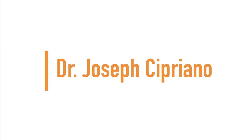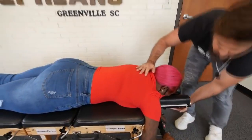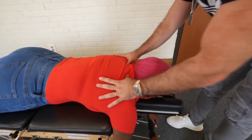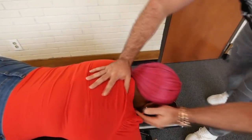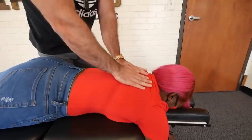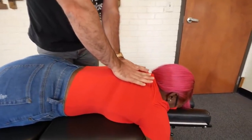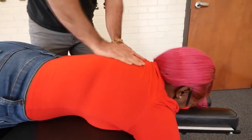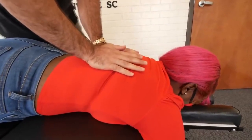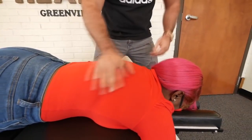Up next we have Dr. Joseph Cipriano. Bring that down just a little — there we go. I'm going to start right up top here. Deep breath in and out. One more time, deep breath in and out. Yeah, already getting tight in this area.